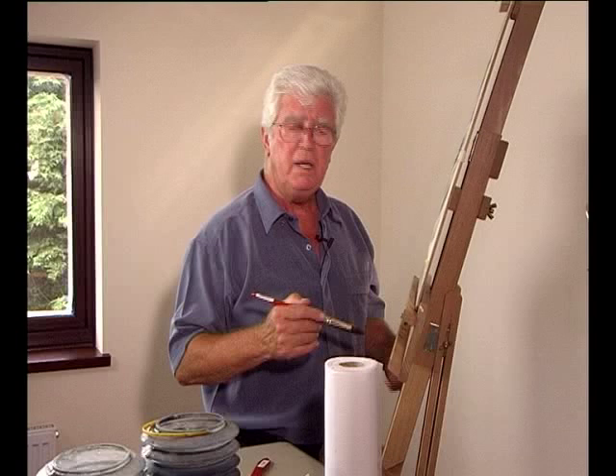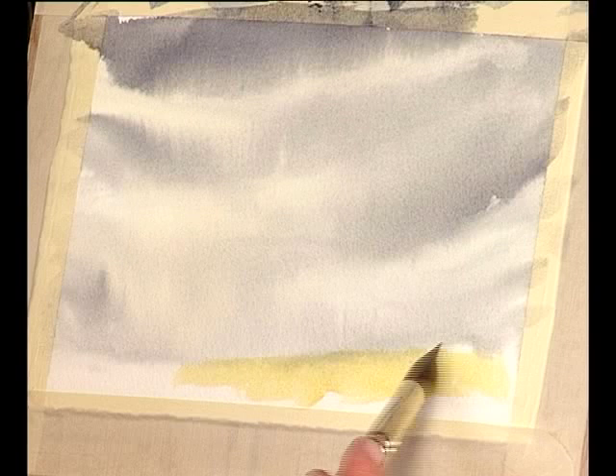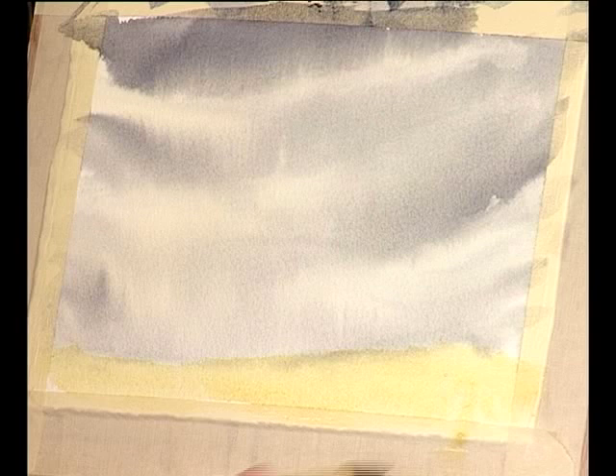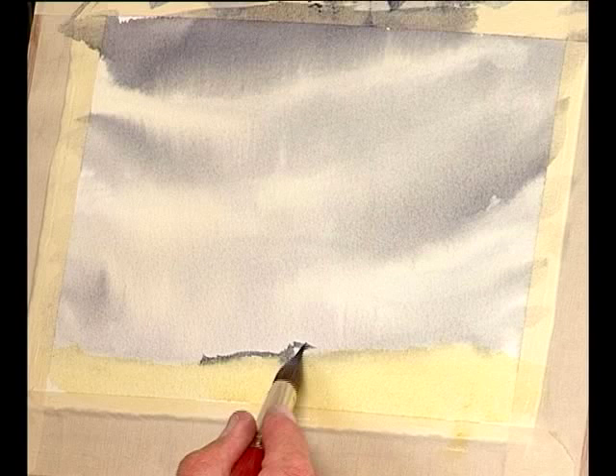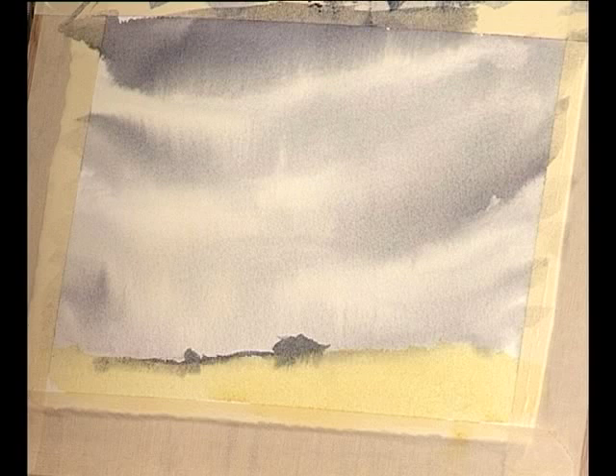We've left the sky area to dry. Now we can put in a little bit of landscape — nothing too detailed. Just want to get some light in this bottom area to finish off the landscape. Probably a heavy sky, but a touch of sunlight in there as well, just catching it. Perhaps one or two distant marks, hills and shapes, just to give it a touch of ominous foreboding for the coming storm.